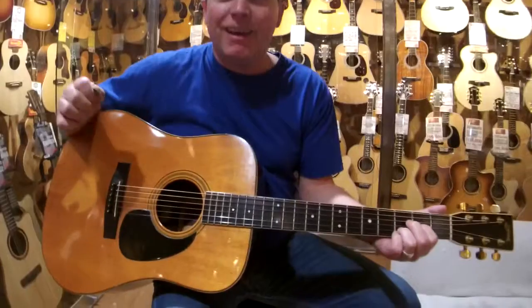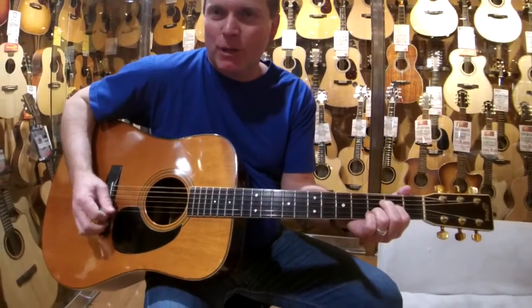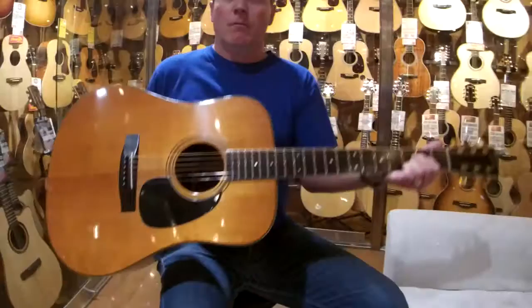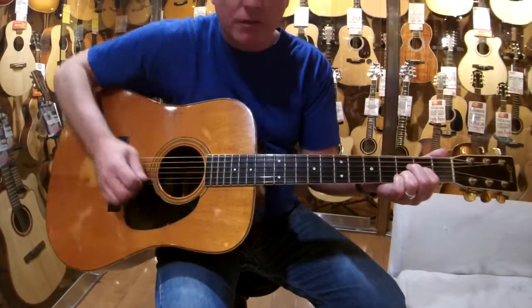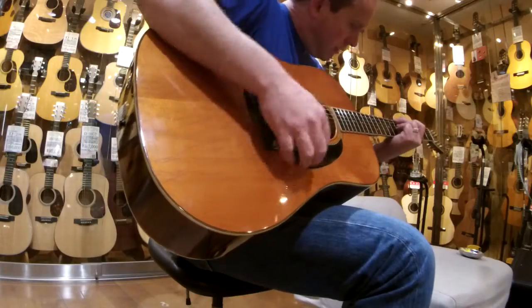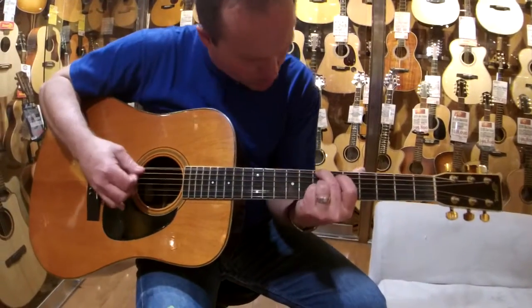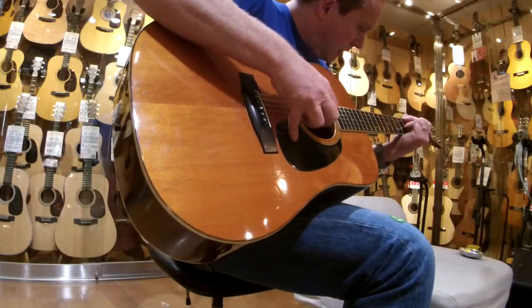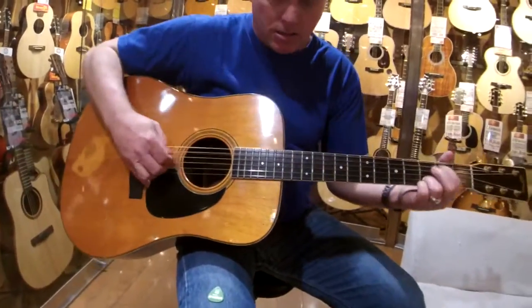I did notice with a pick the bottom end is quite big. So just a quick difference between doing it with your fingers and doing it with a pick. Pick first, then fingers. Unlike most — you tend to drop in volume between the two styles. Beautiful.